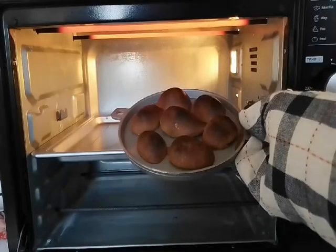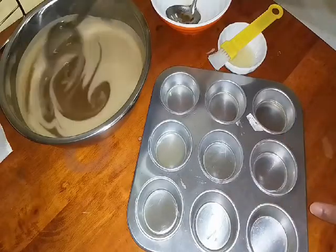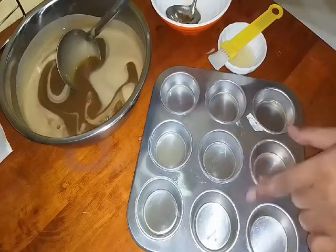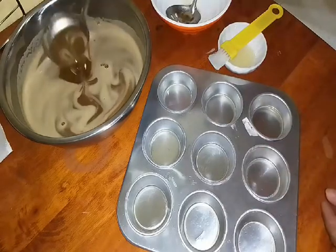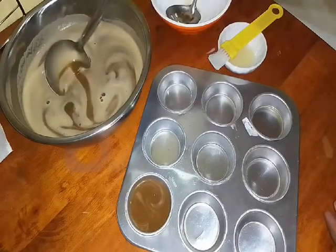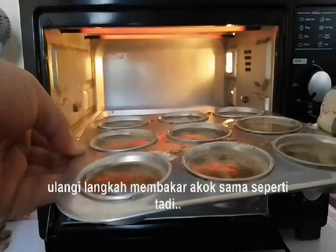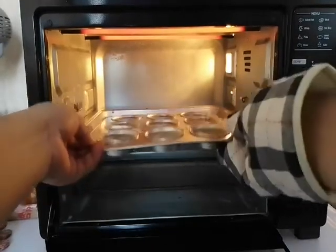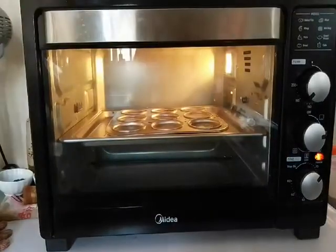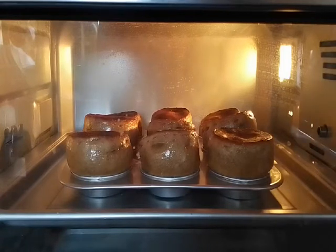Look at this. Sekarang ni kita biarkan dia sejuk, kita keluarkan bagi dia sejuk. Selain daripada kita menggunakan acuan yang khas tadi, kita boleh juga menggunakan acuan yang bulat macam kita buat cupcake. Ni saya dah oleskan minyak, kita masukkan juga. Kita masukkan yang seterusnya, acuan yang lain pula. And we cover up, kita tutupkan. Look at this — dia naik menglembung tinggi macam tu, maksudnya dia dah masak. Yang bahagian atas tu pun dah terburn, so kita kena keluarkan.